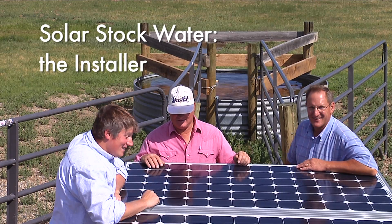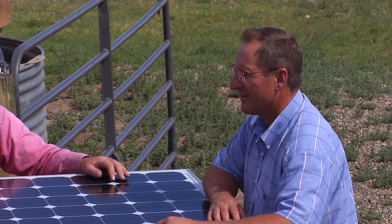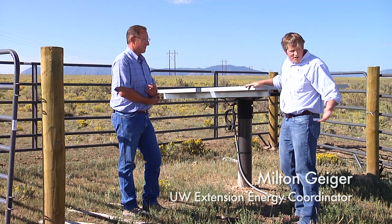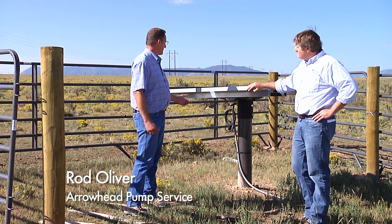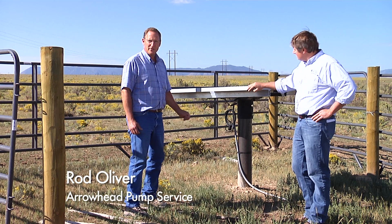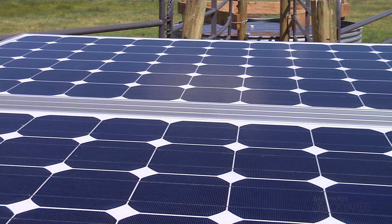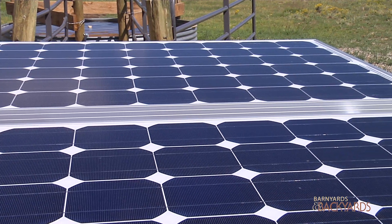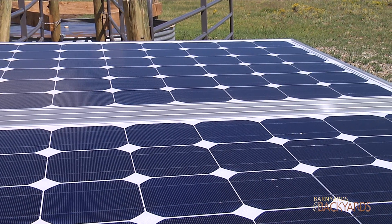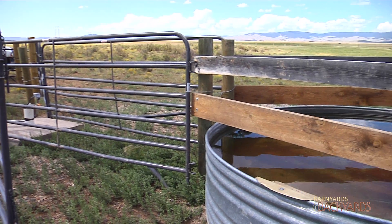So first, Rod, why don't you break down what we have going on with the solar panels, particularly how they're producing energy to allow us to pump water? What we have here today is on this system, we have 280-watt solar panels that convert the sun to DC direct current, which in turn will run the solar pump and pump the water to the stock tank here.